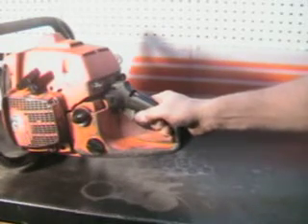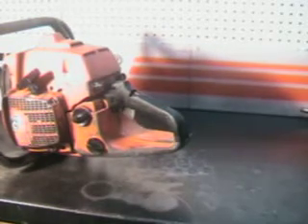It's a vintage saw, probably from the early 80s, late 70s. It does not have a chain brake — they didn't come out with a chain brake in that year.